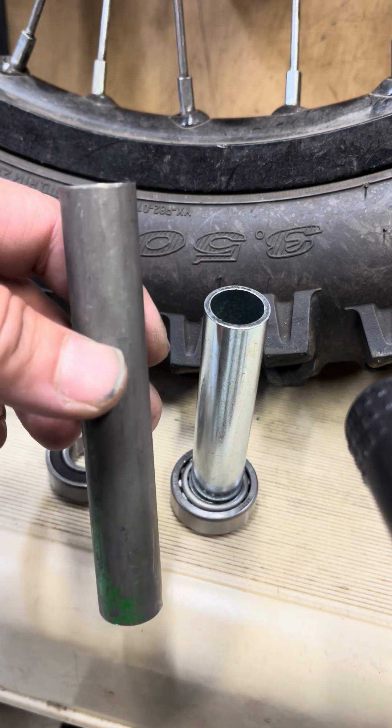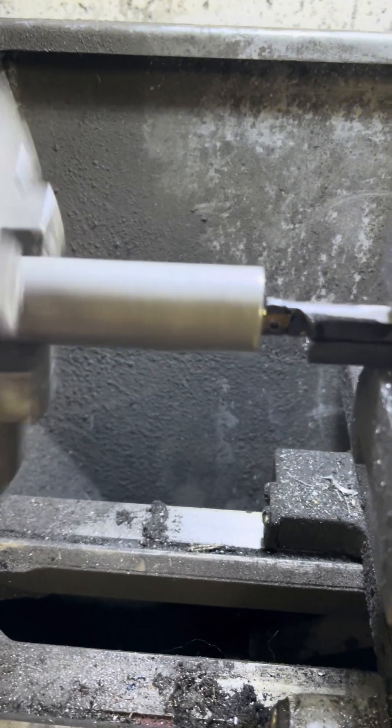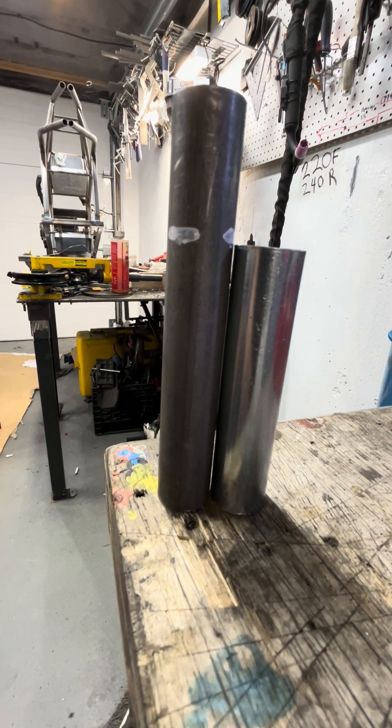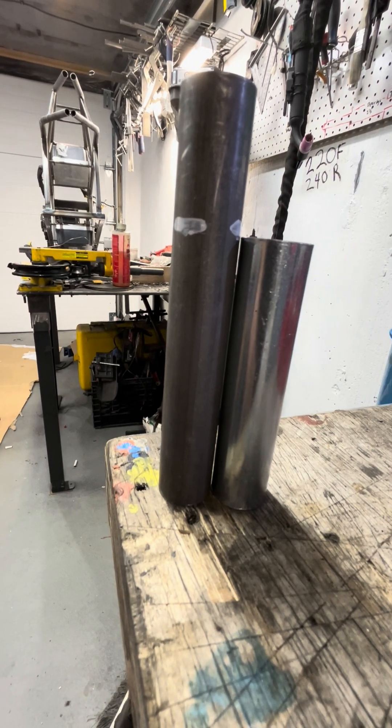I'll provide an update once I've checked it. I'm just spinning it to make sure everything is perfectly straight and it looks good. I'll guess where two millimeters is, then test it and measure it again after it's cut.